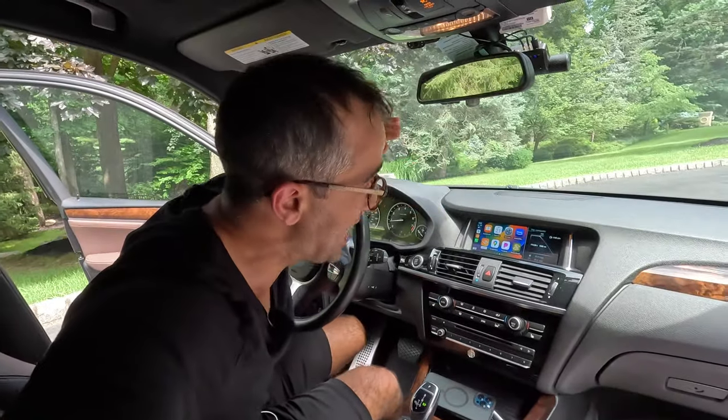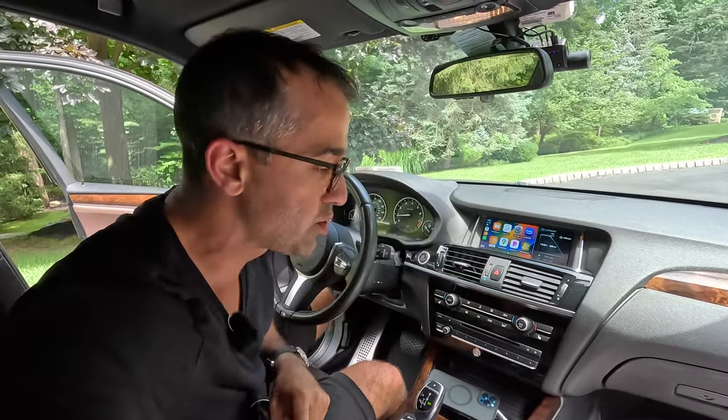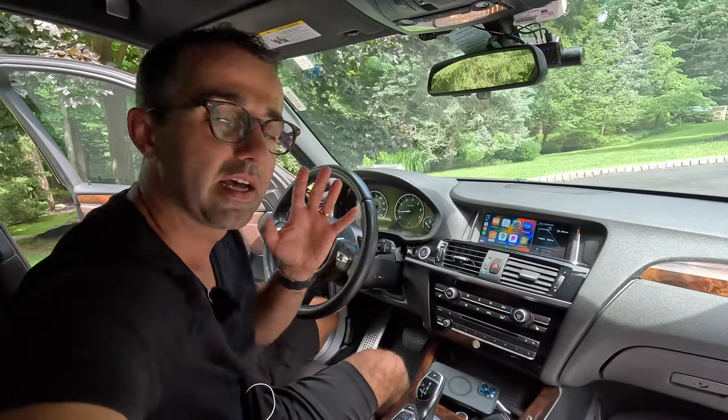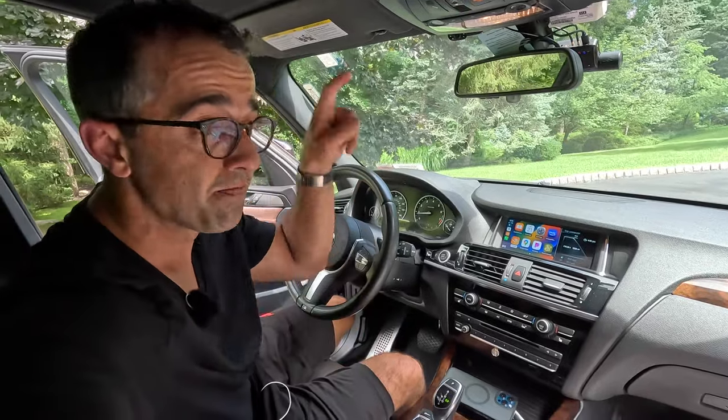Getting Apple CarPlay in an older BMW like this is a no-brainer. If you're on the fence, get off that fence and do it. I'm going to link everything down in the description for you. It is absolutely a no-brainer. If you have any questions or comments, leave them down below — I'll try to help you out as much as I can. Thank you very much for watching, and I'll see you in the next video. There's going to be a lot more BMW content.